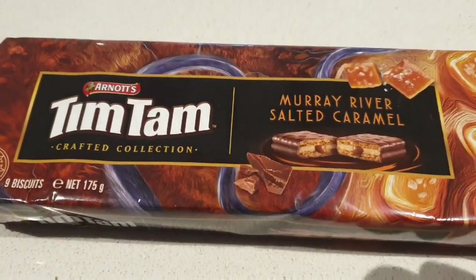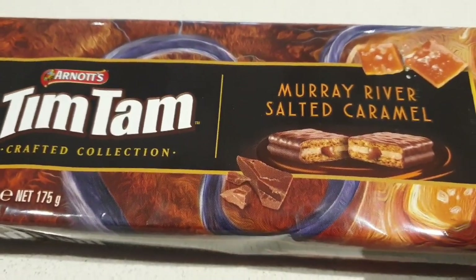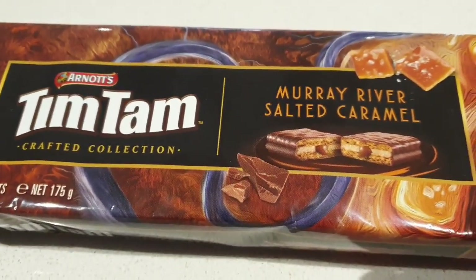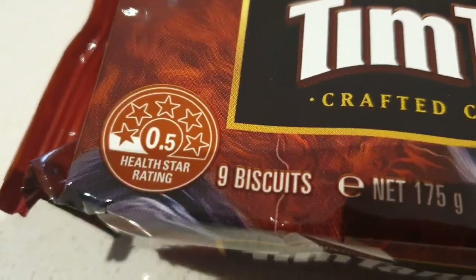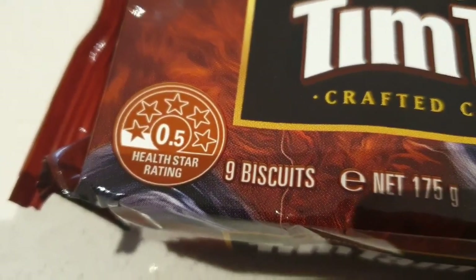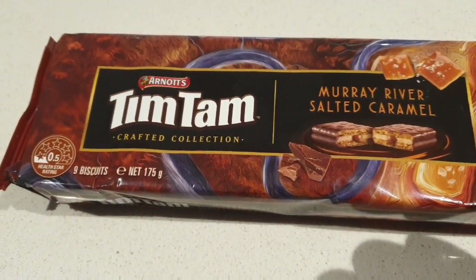I know I've become popular, but Tim Tam — what are you doing? Murray River salted caramel. Must be good. 0.5 Hellstar rating — must be pretty damn tasty. That's a good idea.